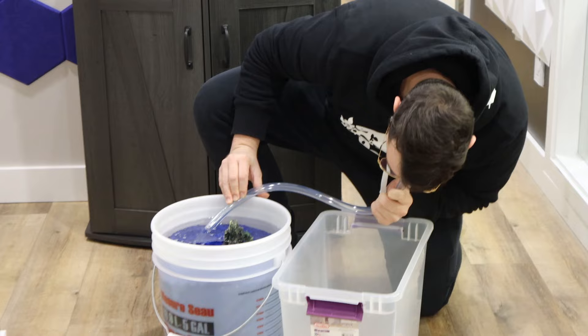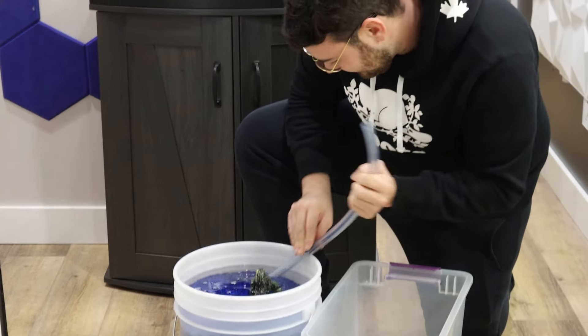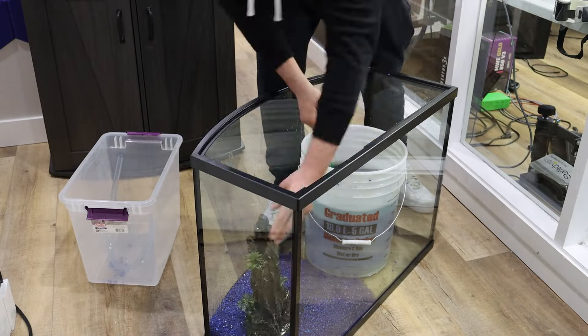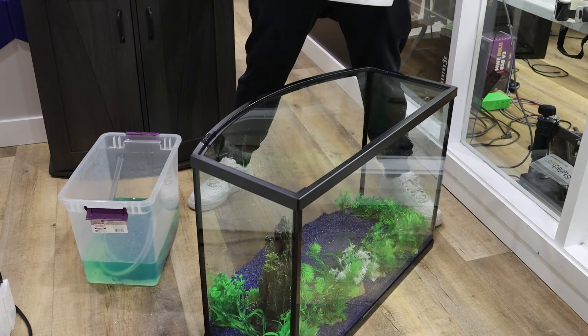At first I tried siphoning the oil off the decorations, but the oil was too thick for that. So I had to do it the hard way and manually pull out each piece one by one — definitely a messy job, but it worked. Once the tank floor was ready and everything looked just the way I wanted it, it was time to install the PC.